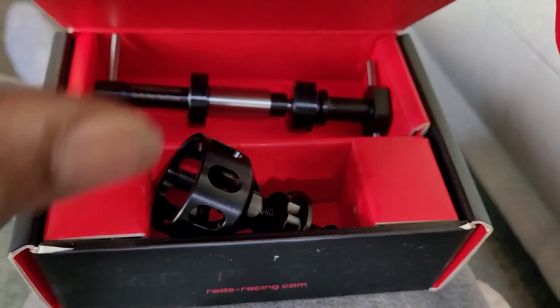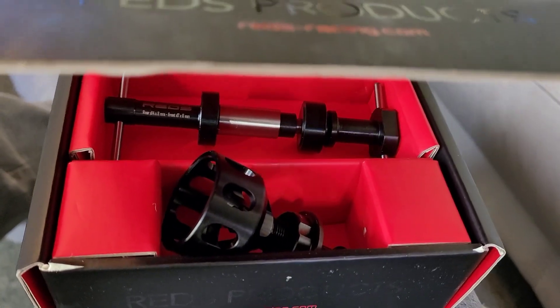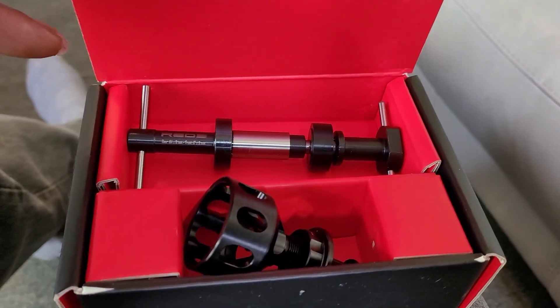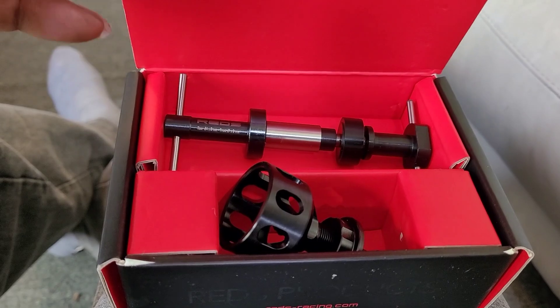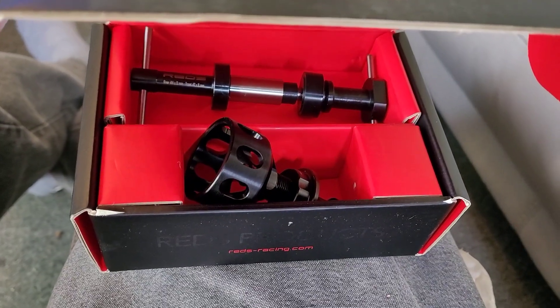I've got a couple of engines that need bearing changes. I got two expensive engines I want to change the bearings in, so I didn't want to heat the block and bang the bearing out. I want to get it done right, so I got this thing. What do y'all think?